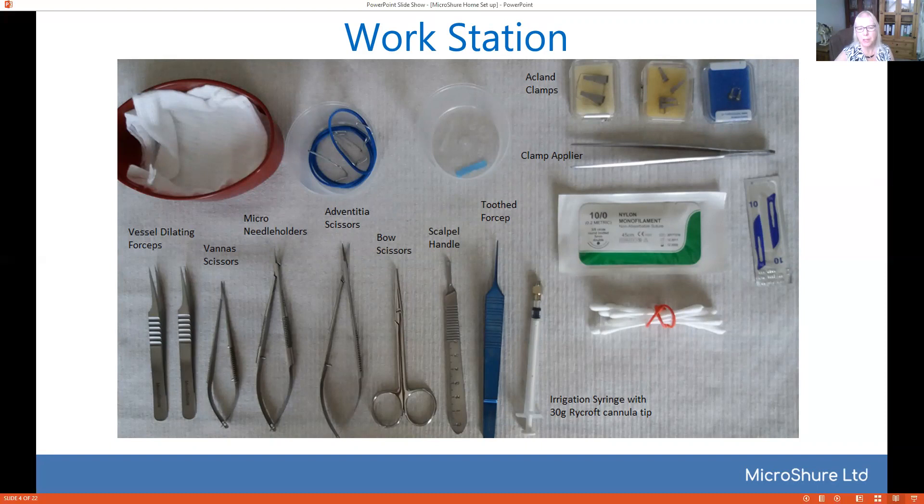So here we've got vessel dilating forceps, we've got little Vannas scissors, micro needle holders, adventitial scissors, a larger pair of bow scissors, scalpel handle, tooth forcep, and a little irrigation syringe with a 30g Rycroft cannula tip, which is invaluable. It's one of the most valuable tools in microsurgery in my eyes for irrigation. And then you'll need scalpel blades, sutures, and swabs.